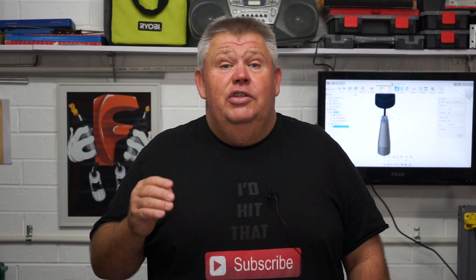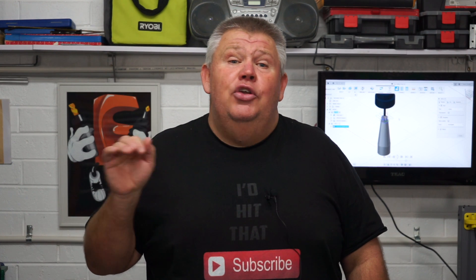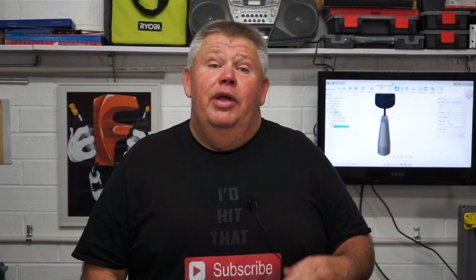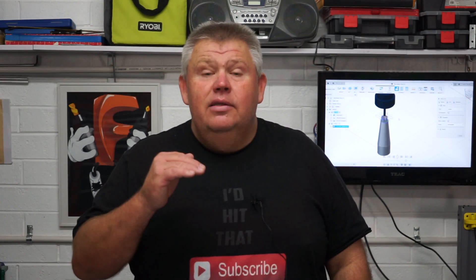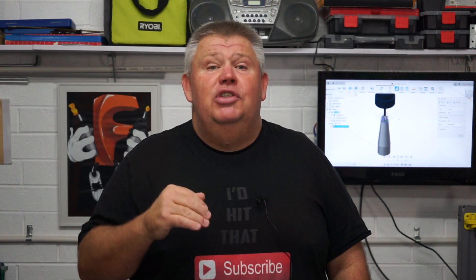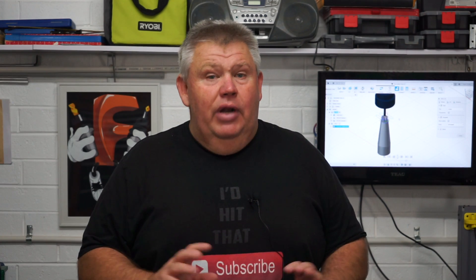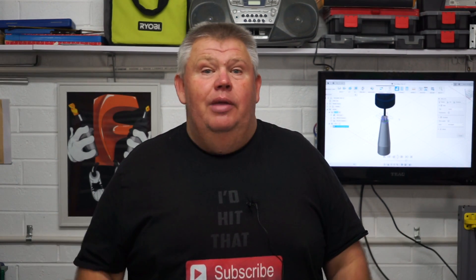The second step I suggest is to actually run that work coordinate system validation — turn down your rapids and actually see where your work coordinate system is. The third thing I would also recommend is that when you run your program for the first time, set your Z height above the job. So if your maximum tool is going to drop down 20 millimeters, I would suggest setting your Z height 25 millimeters up, give it that room for error, and run a cycle first cutting air. That's commonly referred to as a ghosting cycle — we're not actually cutting anything, we're just validating it, and that is one quick way to see if your program is going to run fine.